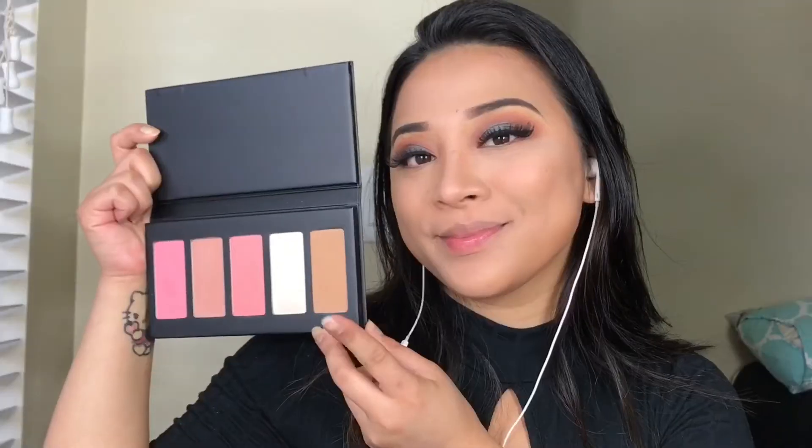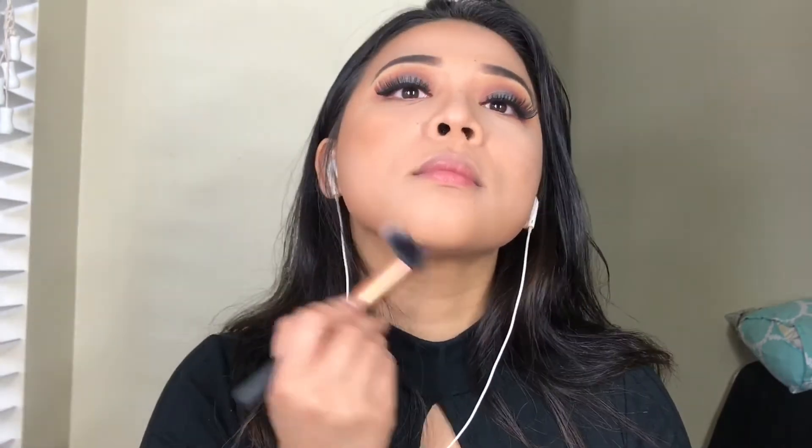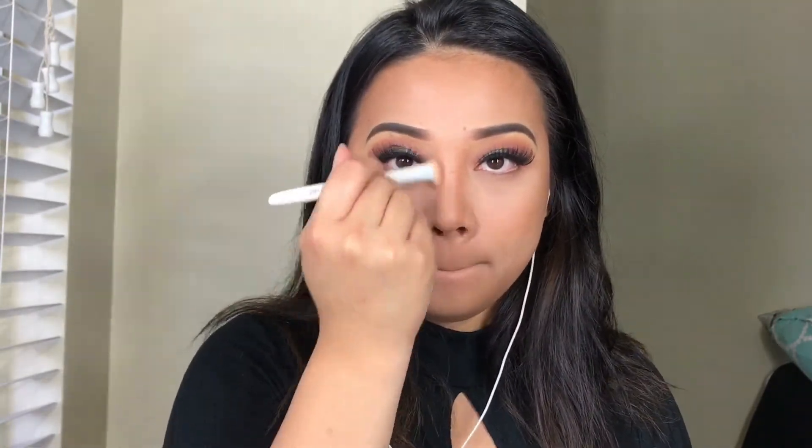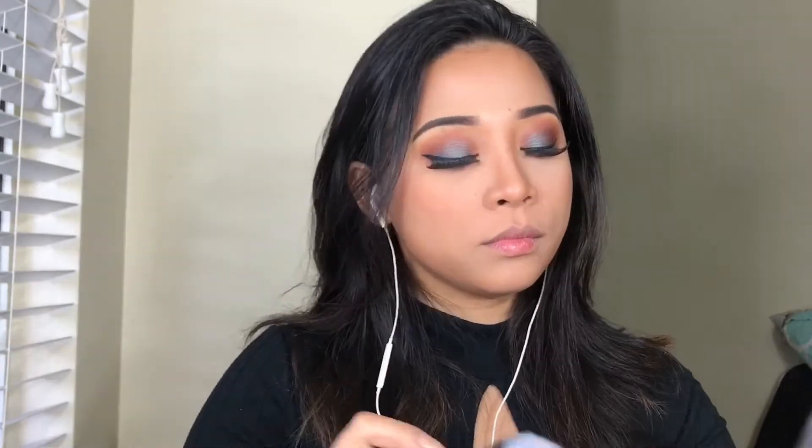So now I'm going to try it on my face. I'm going to get this contouring shade first, and then I'm going to be using this palette how I normally do my makeup routine. I am so glad that this contouring shade doesn't look orangey on me, and you know what, it is not powdery at all. After that, I am going to get this middle shade right here — the one that looks like California. I think this is a really nice, pretty shade for the cheeks.